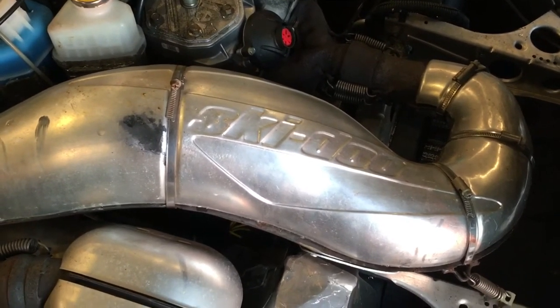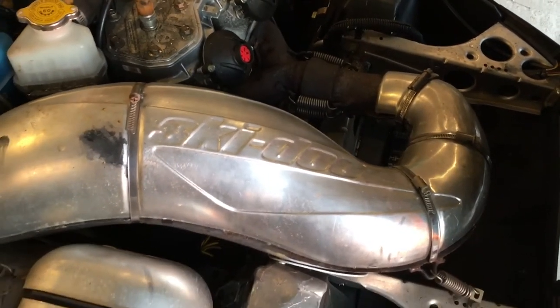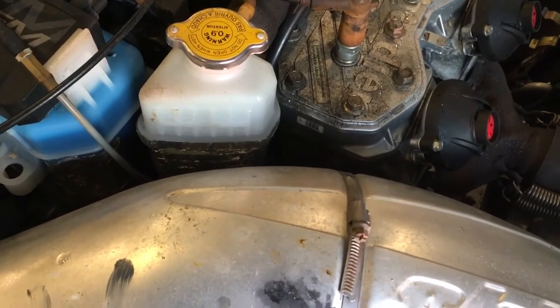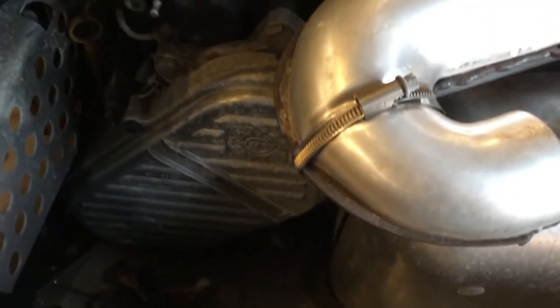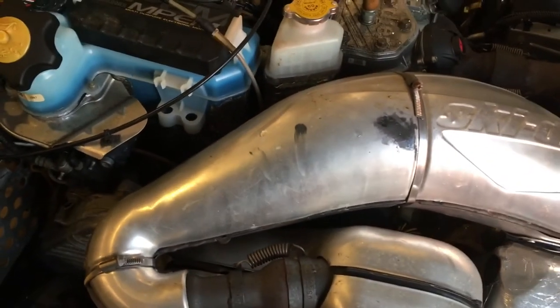We want to try to keep this exhaust because it's tuned for the motor. I can see it's liquid cooled — there's your reservoir for your coolant. I think it's gonna be a fun project.